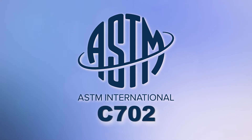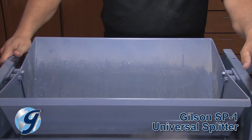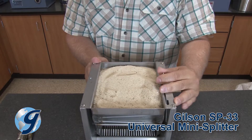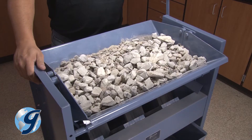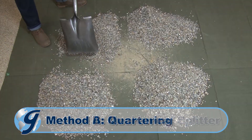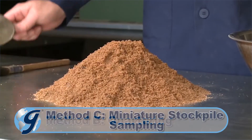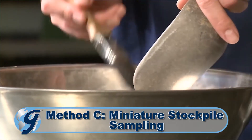According to ASTM C702, there are three methods for the reduction of large bulk samples of aggregate to the appropriate size for testing, to minimize variation in material characteristics between the reduced test samples and the original bulk sample. Method A is using a mechanical splitter, method B is a procedure called quartering, and method C is the miniature stockpile sampling method for damp fine aggregates only.